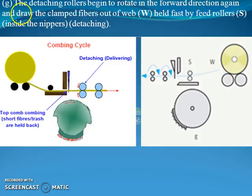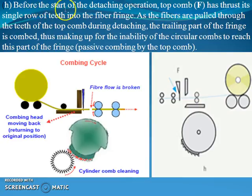Then in the next step, the detaching roller begins to rotate in the forward direction again and draws the clamped fiber out of the nipper — out of web W held fast by feed roller S inside the nipper. After joining of the web, the detaching roller moves forward for the next stage, which you can analyze from this particular diagram.